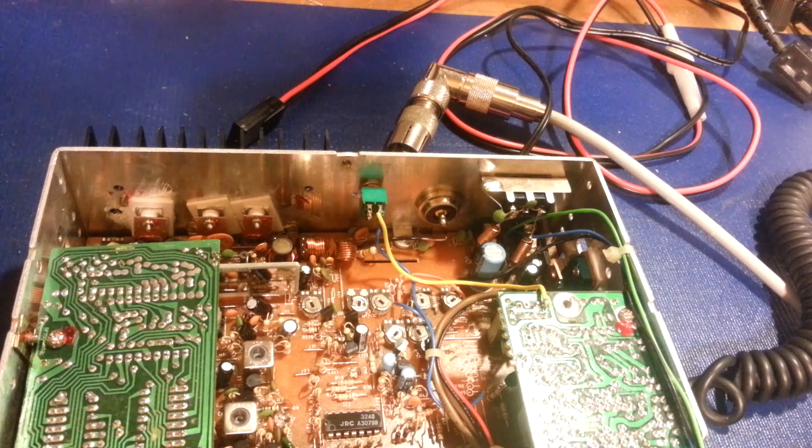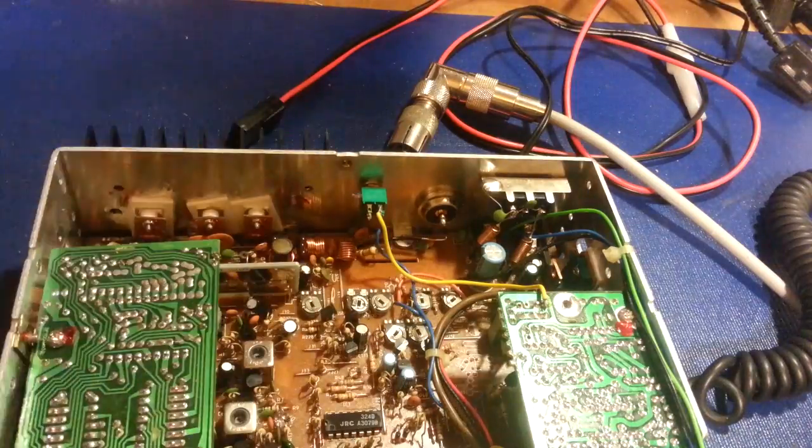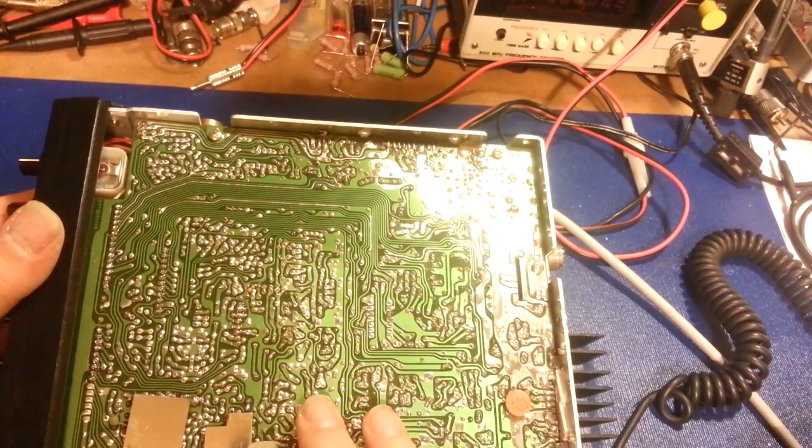If your radio doesn't work, even if you don't have a bunch of test equipment, a lot of times just a simple check-over — look for the basics. Do you see any electrolytic capacitors that look like they've exploded? Check the back side of the circuit board. Are there any burn traces? Are there any bad solder joints?